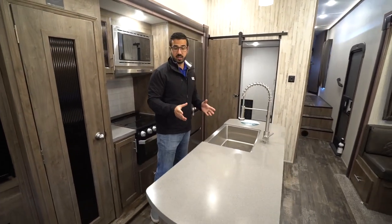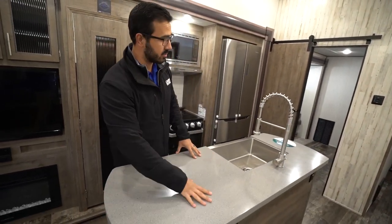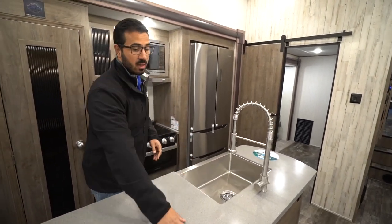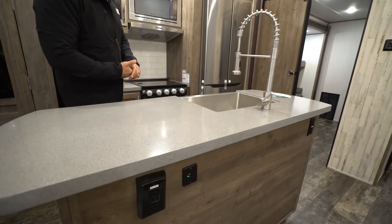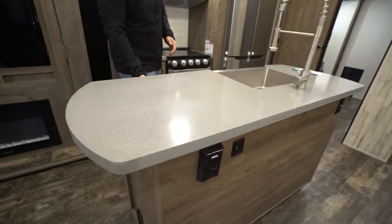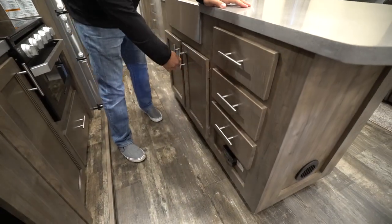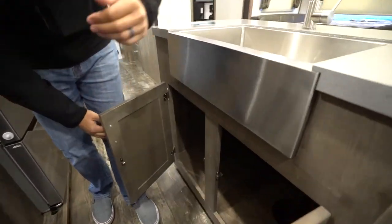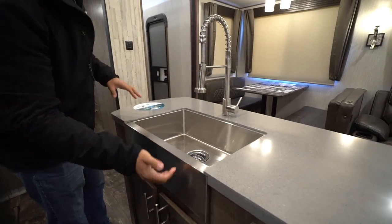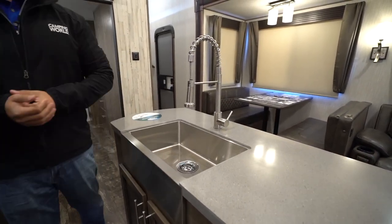In the very center of the kitchen, as I mentioned, is the island. You'll notice the solid surface countertops — beautiful high-end countertops — and the high-rise industrial style faucets. On the front you'll see electrical outlets, USB ports, and all sorts of plug-ins. Making your way around the other side, you will see a bank of three full extension ball bearing drawers, plus storage underneath, and the apron front sink. It is under-mounted because you have the solid surface, and that apron front gives it a nice residential look.